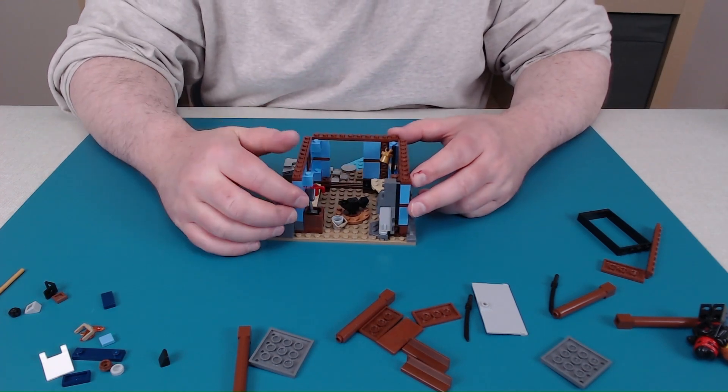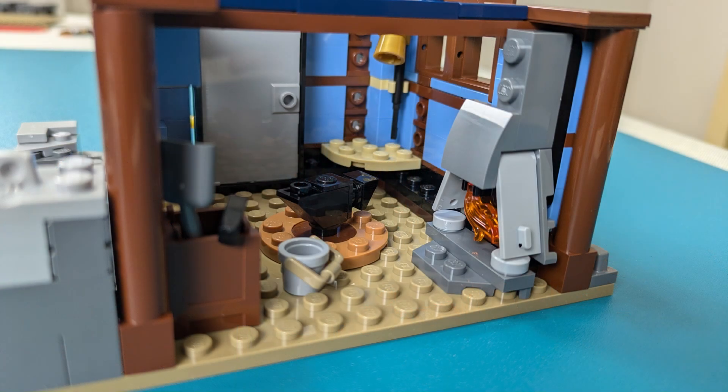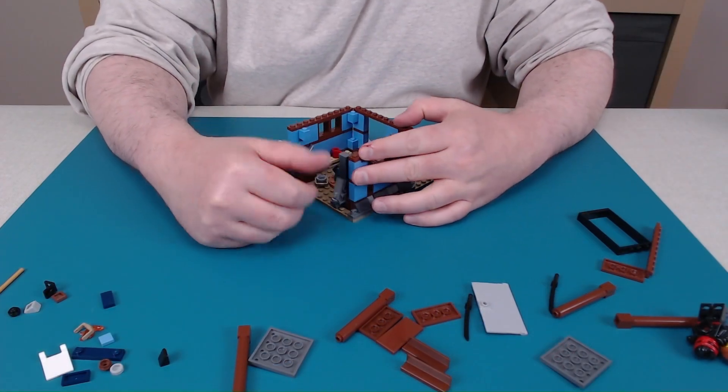That's what this is! I can see it now. That's an anvil. And that's a forge. And a quenching bucket. Now I get it.